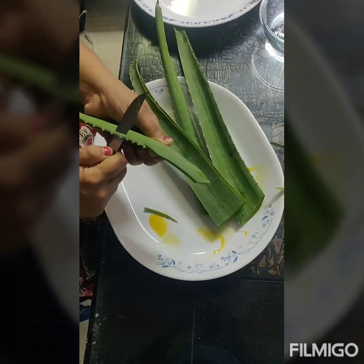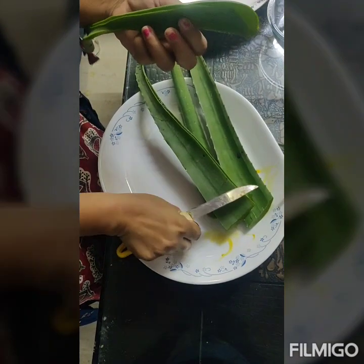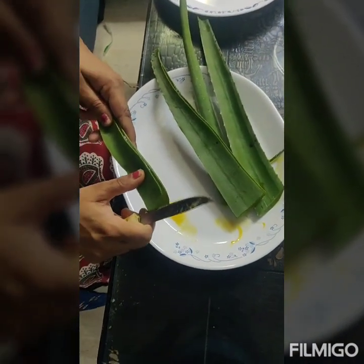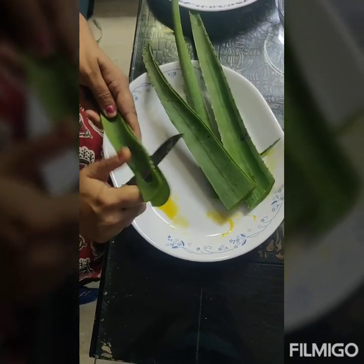Aloe vera has a lot of beneficial properties. It is very beneficial for the skin. And the best part of using fresh aloe vera is that it is preservative free.